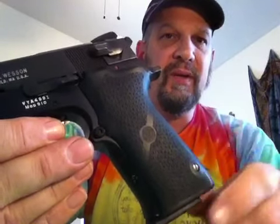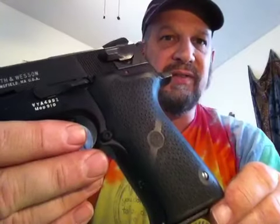Getting them on is a little bit of an issue, but once you figure out what you're doing, it's not so bad.